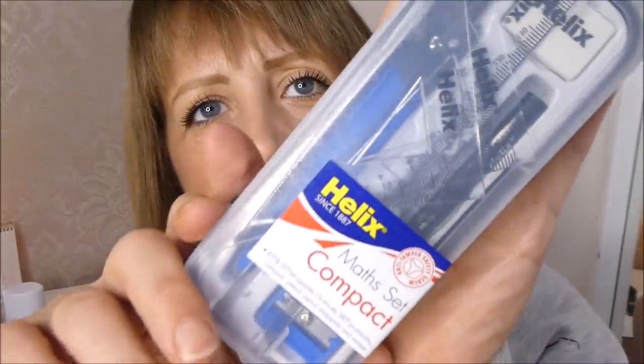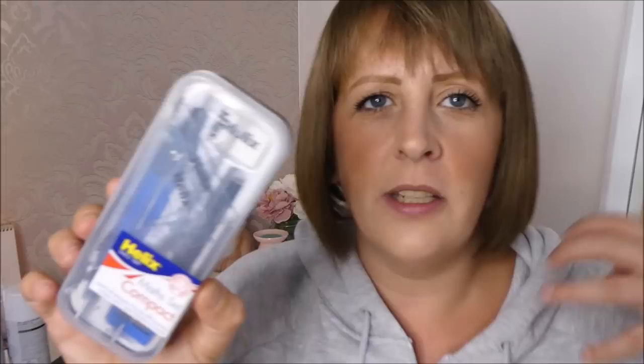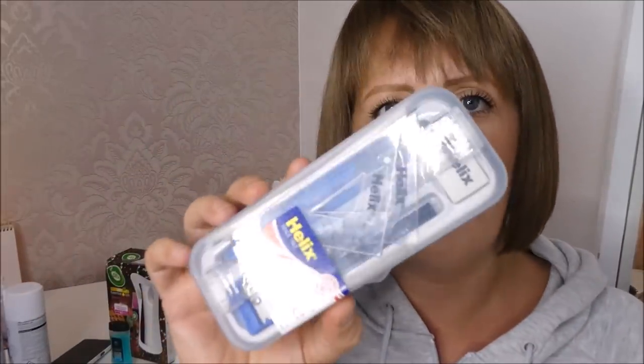I picked this little set up for Dylan's stocking. This was from Poundland. He likes these little kits because a lot of the little rulers and stuff fit in his top pocket. He has a pencil case but he loves having his pens and rulers in his top pocket. It's a really good brand. I think some of these were from Poundland and some from Home Bargains.